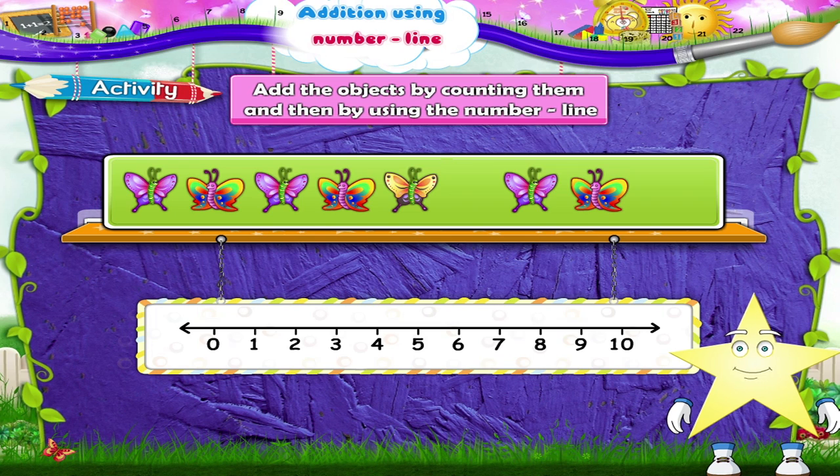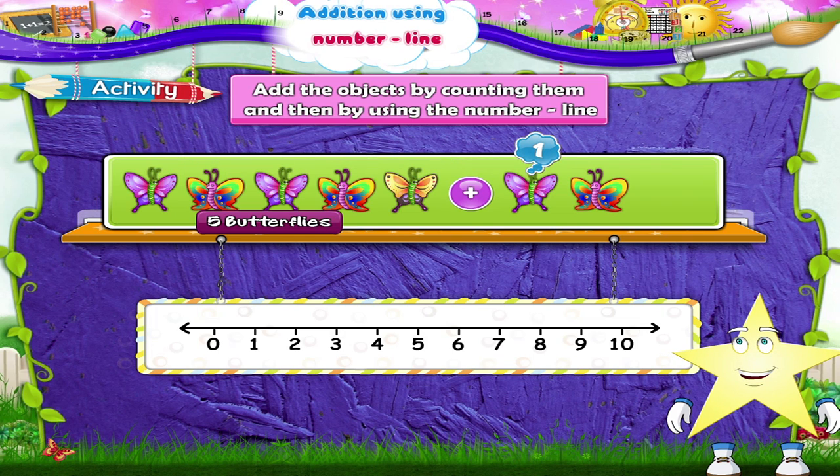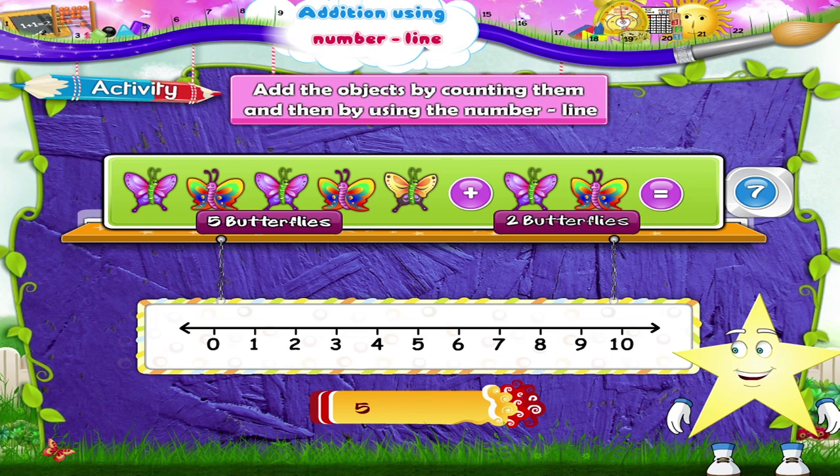One, two, three, four, five butterflies plus one, two butterflies. Five plus two — that's one, two, three, four, five, six, seven butterflies. So five plus two is seven. Now on the number line, five plus two: we start at five and we move two places to the right — one, two. We reach the number seven. So five plus two equals seven.